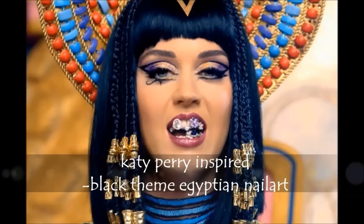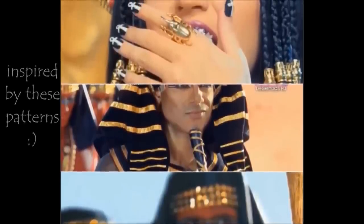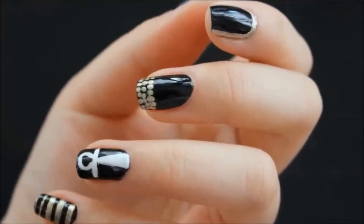Hey guys! This nail art is inspired by Katy Perry from her music video Dark Horse. I'll be using these patterns for this nail art. This is a black themed nail art and if you're interested, I'll be uploading a blue themed nail art in my next video, so stay tuned for that.